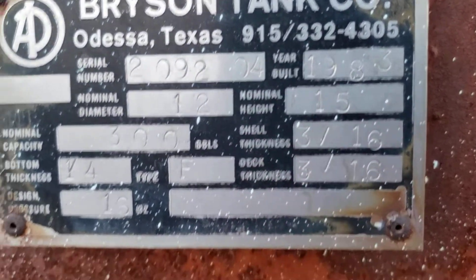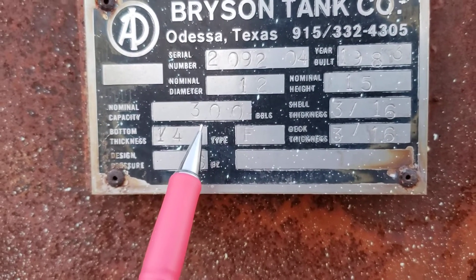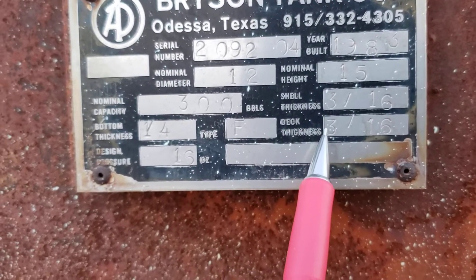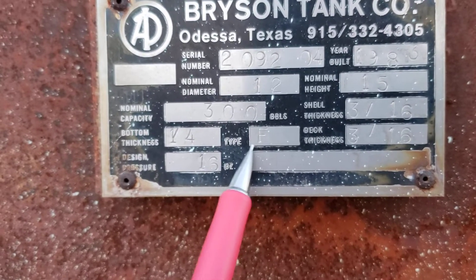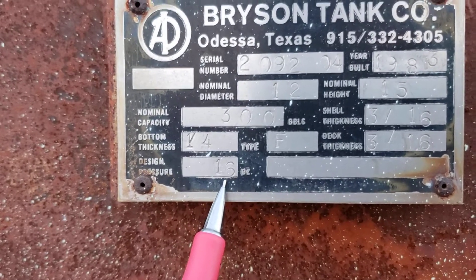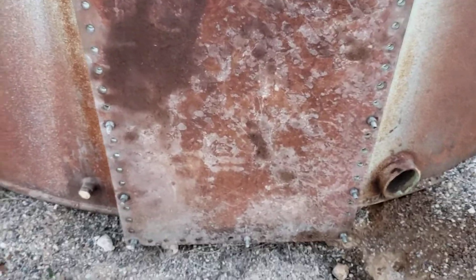Build date 1983, 12-foot diameter, 15-foot height, 300 barrel nominal capacity, shell 3/16 of an inch thick, deck height 3/16 of an inch thick, bottom quarter inch F-type floor, 16 ounce pressure — so one pound — has a flush clean out, just one big flat door.